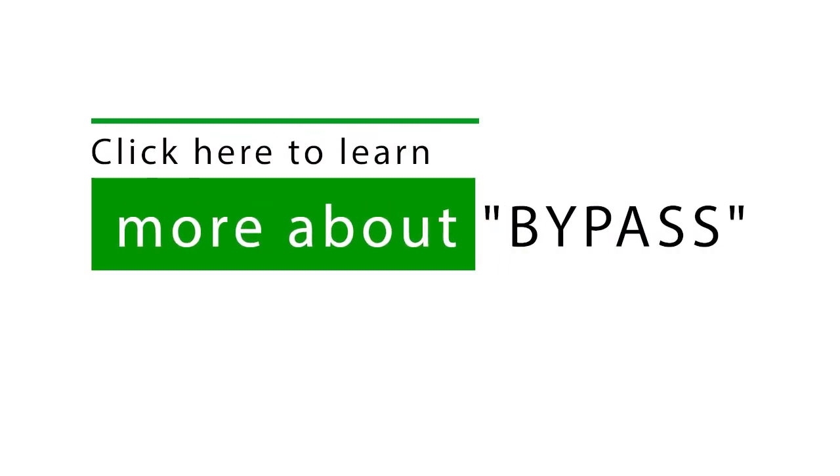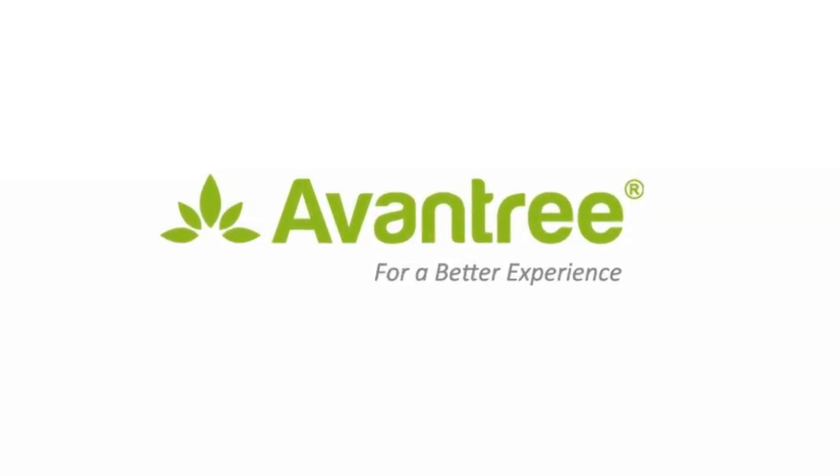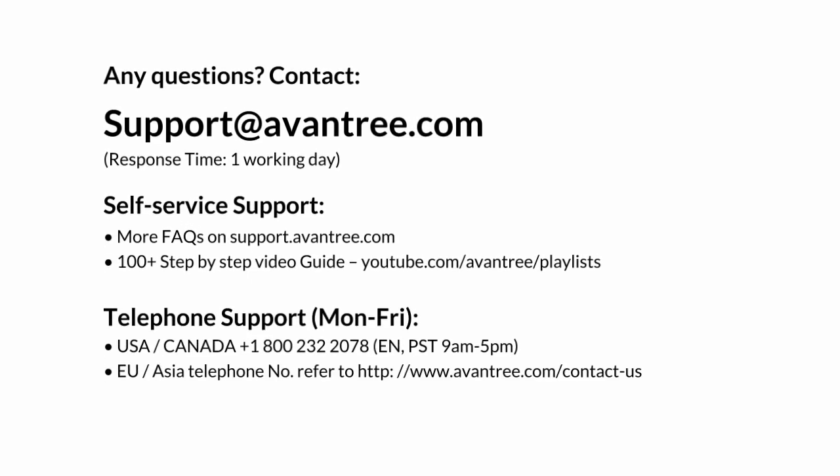If you would like to have audio come out of both your headphones and your sound bar at the same time, check out the unique bypass function. And that's how you use the HT5009 set. Thanks for watching.